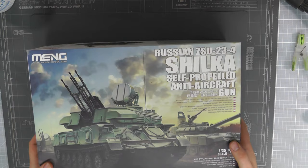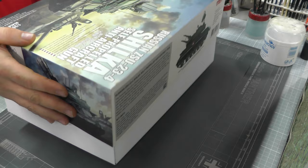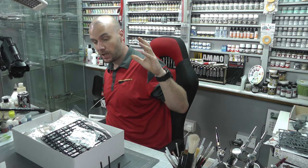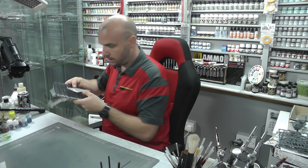They do produce some really nice armored scale models. Nice bit of box art, but let's just jump straight in and take a look. Now there is a lot of sprues in this kit — you do get a lot for your money. I'll just jump through the most interesting bits.